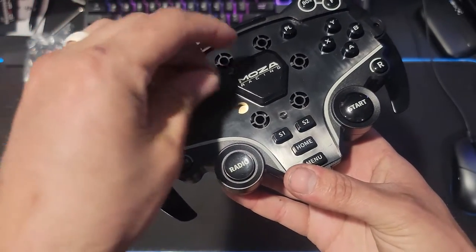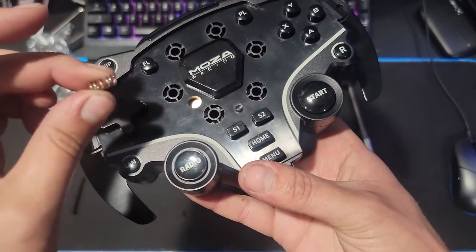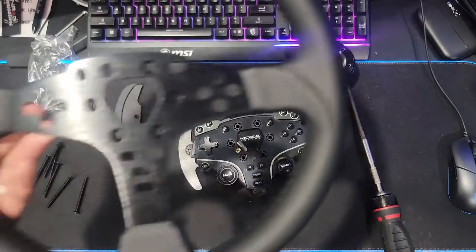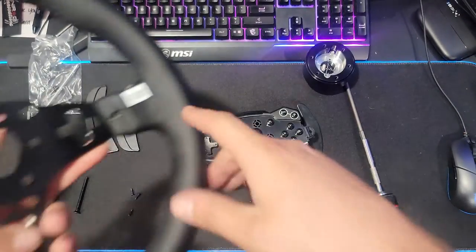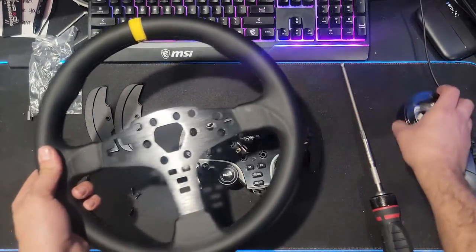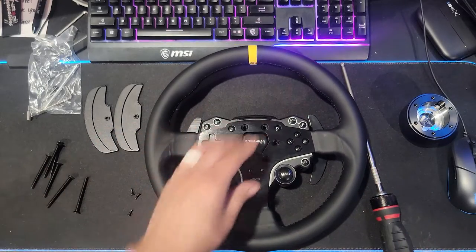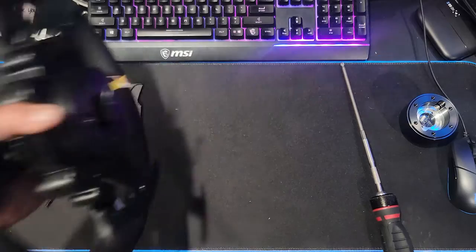Make sure that spring goes back in there. Now since we have that, we can grab the new wheel, which is only going to utilize the two screws on the back, not the bottom one. We're going to take this, move the quick release, and place this on like so. Now we're going to screw these two screws in.